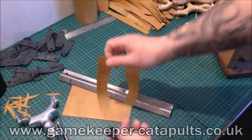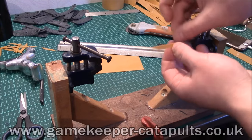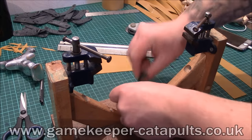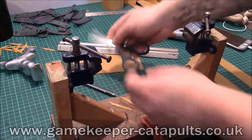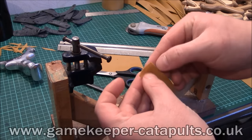So you've got your pouch, you've cut your bands. Here's what you're going to need: your two binding strips, your two pieces of flat band, your pouch, some nice sharp scissors, and a little bit of string. And to make it a TTF one, you roll the end that you put through the pouch.